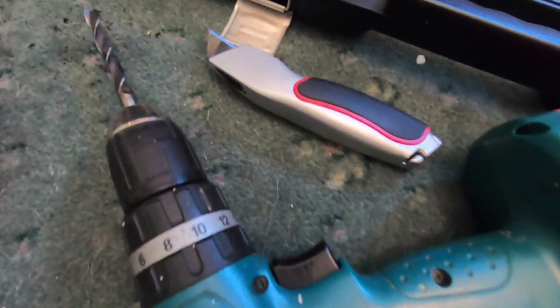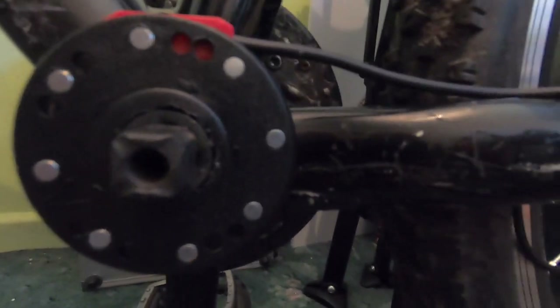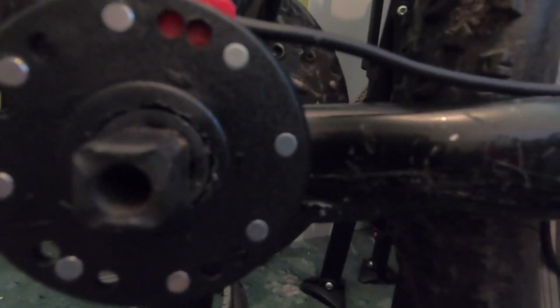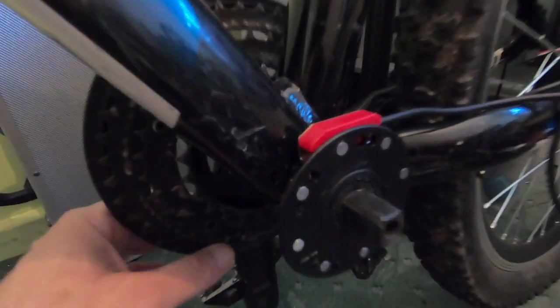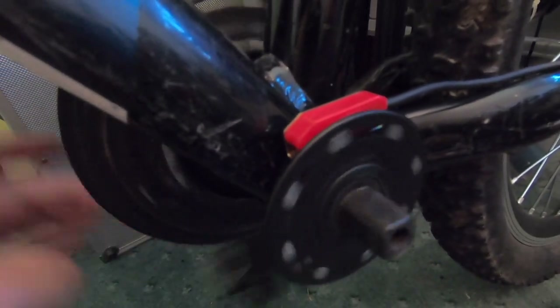I didn't get the Dremel out in the end — I got the drill and a Stanley knife. I carefully ground off the fins and used the Stanley knife to get the awkward bits off. As you can see, it's seated on really well with just a couple of millimetres gap — brilliant. Now it's time to get the crank arm back on; it moves freely with no noise.